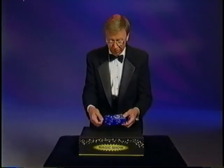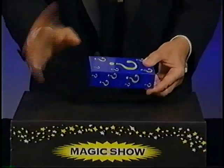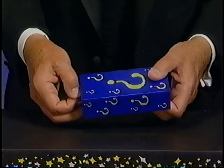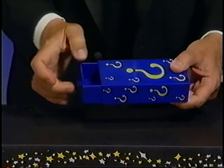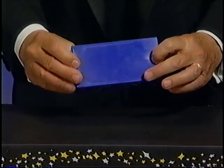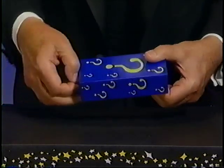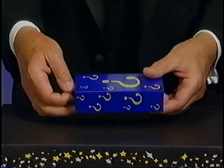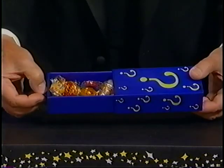Here's the amazing drawer box. Watch — open the box and show it completely empty. Close the box, and like magic, would you like some candy? Here's the secret of the drawer box. You open up the box — there's actually two drawers, one inside the other. On the back is a little hole you put your finger in, so when you open the box it shows it empty. When you take your finger away, it's full of candy. Whenever you show both sides of the box, you can hide the hole by holding both your fingers over it. It's as simple as that.